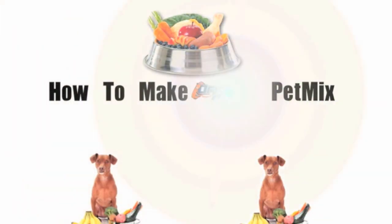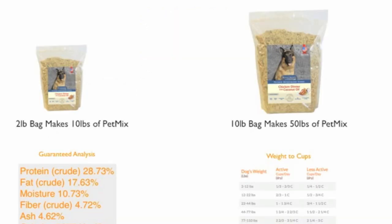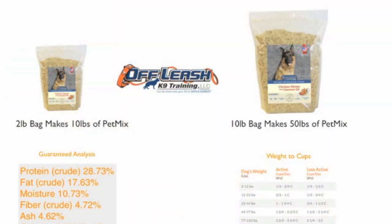Making Off Leash Canine Training Pet Mix is very simple. Add one and one quarter cup of warm water per cup of pet mix, mix it and serve it. Our two pound bag makes ten pounds of pet mix and our ten pound bag makes fifty pounds of pet mix.